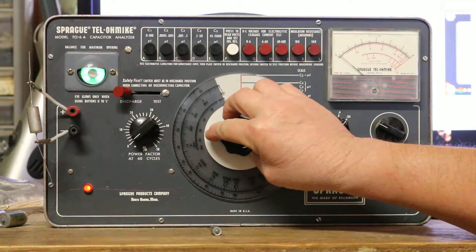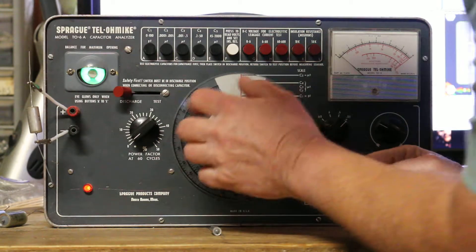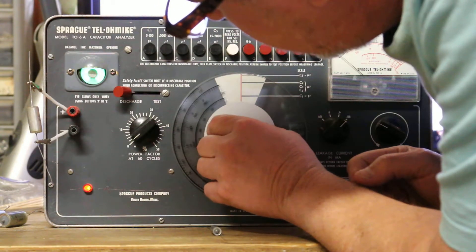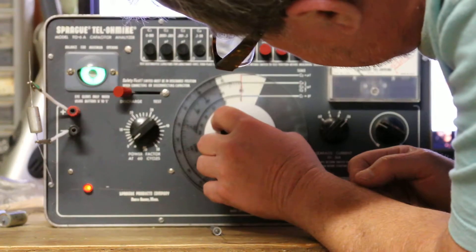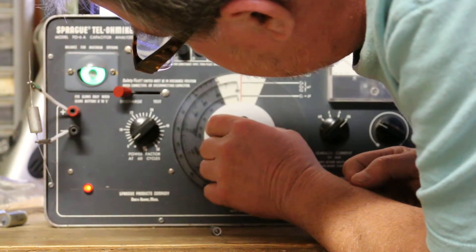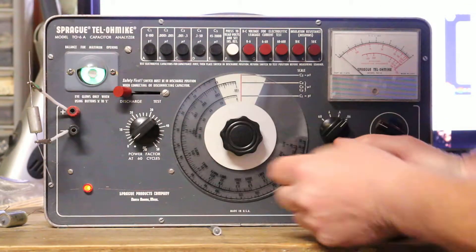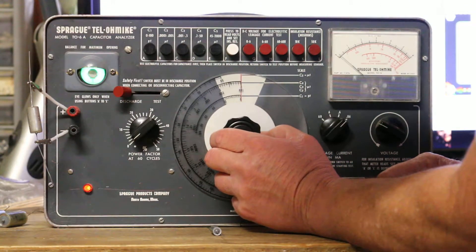I think I need to put my glasses back on. It goes right into focus right there at the end of the range. When I get to 0.1 it says it's not quite 0.1 — there it is, focused. It goes just about a little bit beyond 0.1. That's how the magic eye works — it's an analog thing, not like a digital checker.